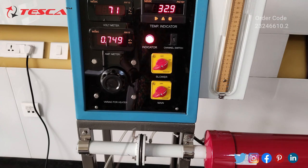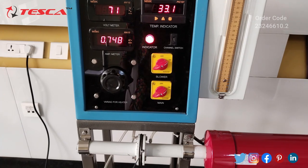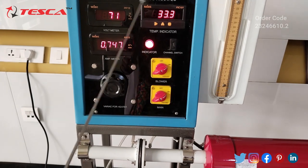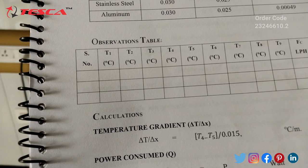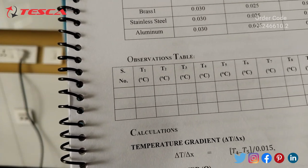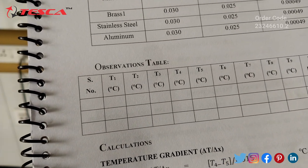You can see this is our orifice sensor used to measure the flow rate of the air. The temperature reading is now in a steady state. Let's talk about its observation table. You have to take the readings of temperature at every five minute interval.